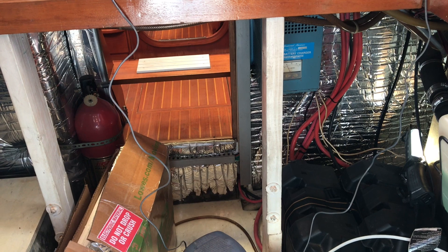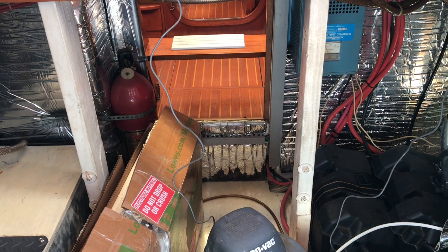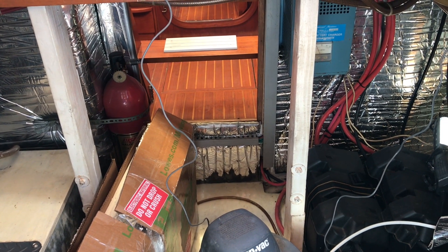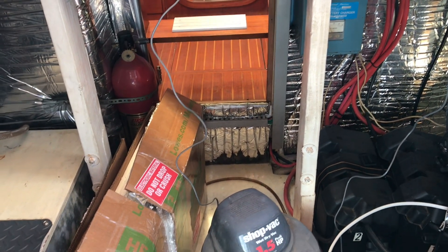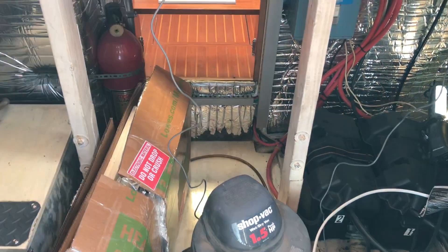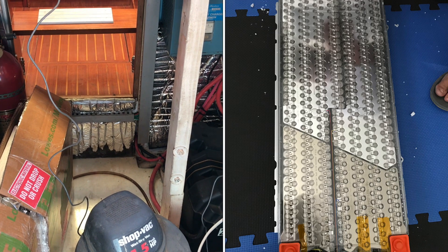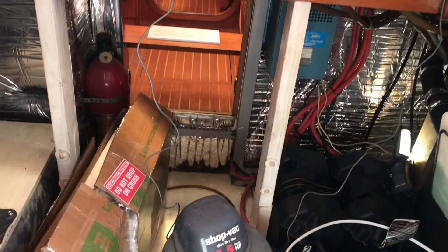Putting this Tesla battery in here is more about capacity and being able to sleep on the anchor at night without worrying about running the refrigerator all night. This Tesla battery should run the refrigerator I'm gonna buy for about two and a half, maybe three full days. It'll also run the entire boat — I could leave the boat for a month, shut the refrigerator off, and not worry about power or my battery going down at all.